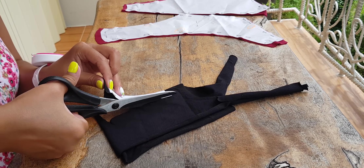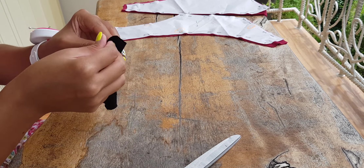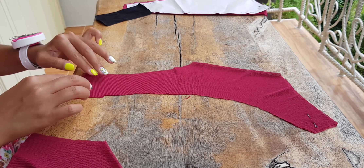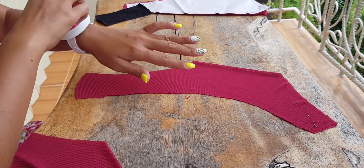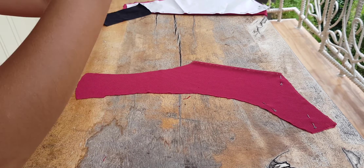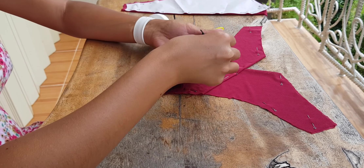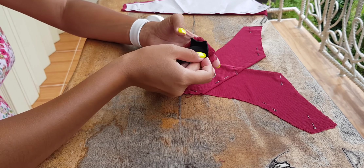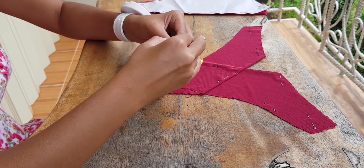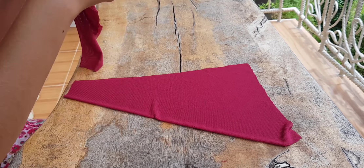To make it easier to cut the parts it's better to fold them in four layers. Also cut the lining. Fold the gusset, put the front part of the panties together, put the lining face down, and pin it.